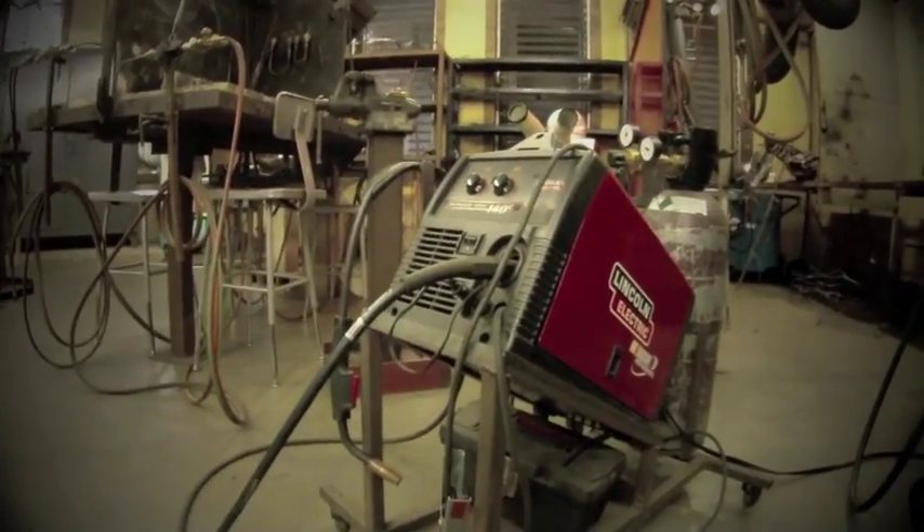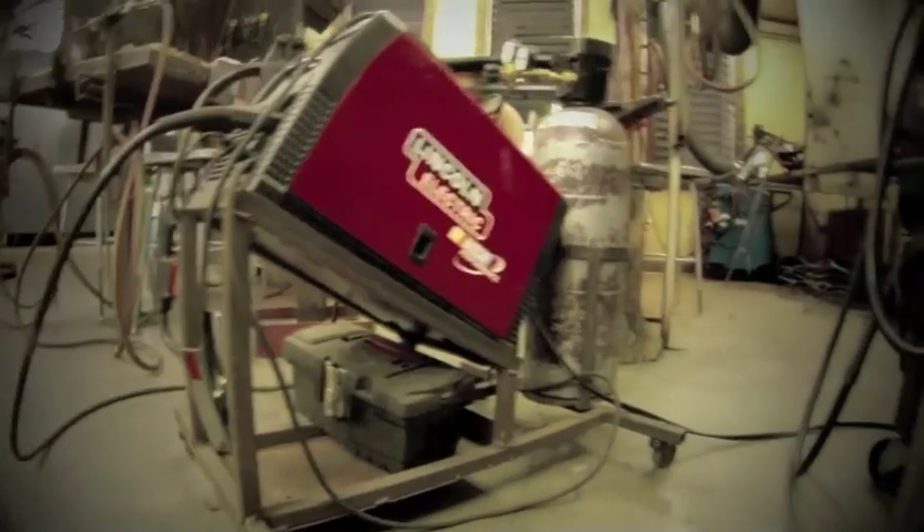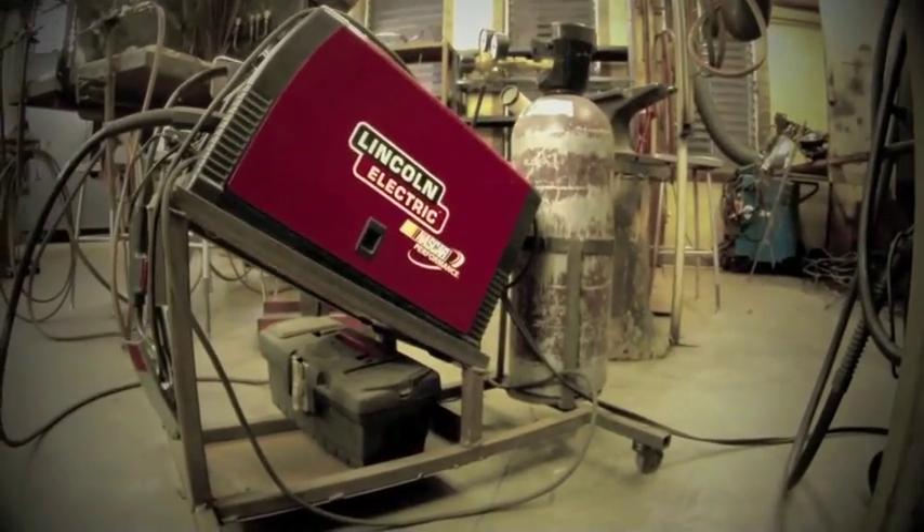Gas metal arc welding, or MIG welding, is an emerging technology that's making life a whole lot easier for our artists.